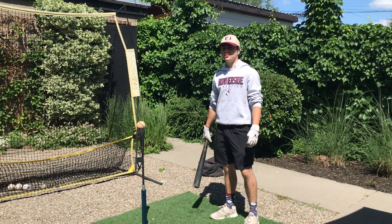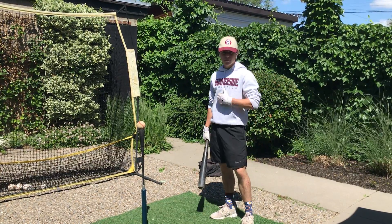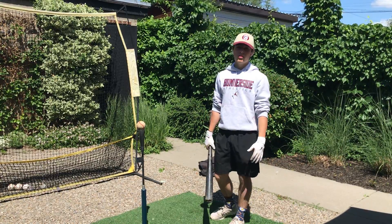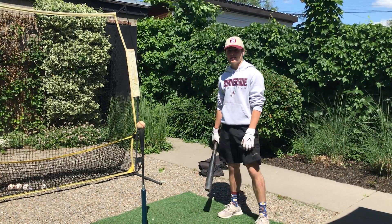Hi, welcome to Exit Velocity Academy. My name is Lucas Brown. I am the founder and sole producer of all the videos on Exit Velocity Academy.